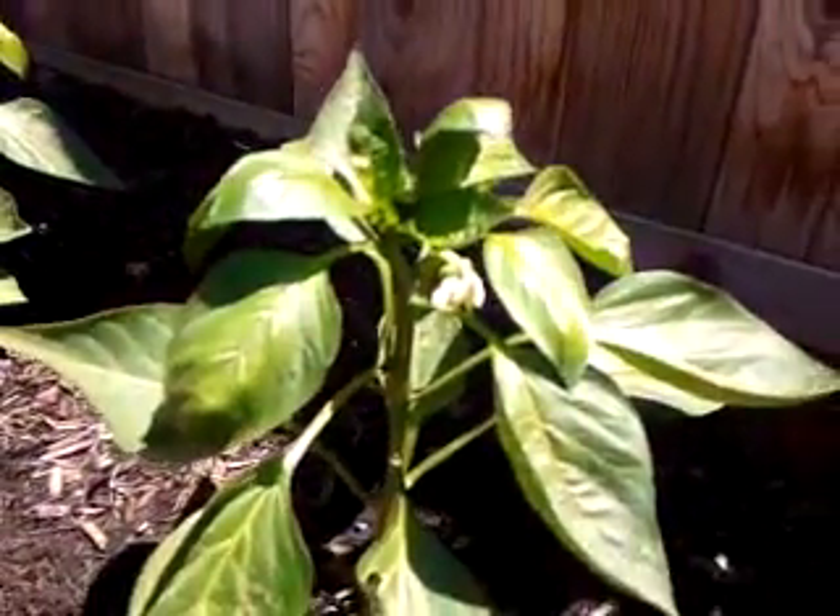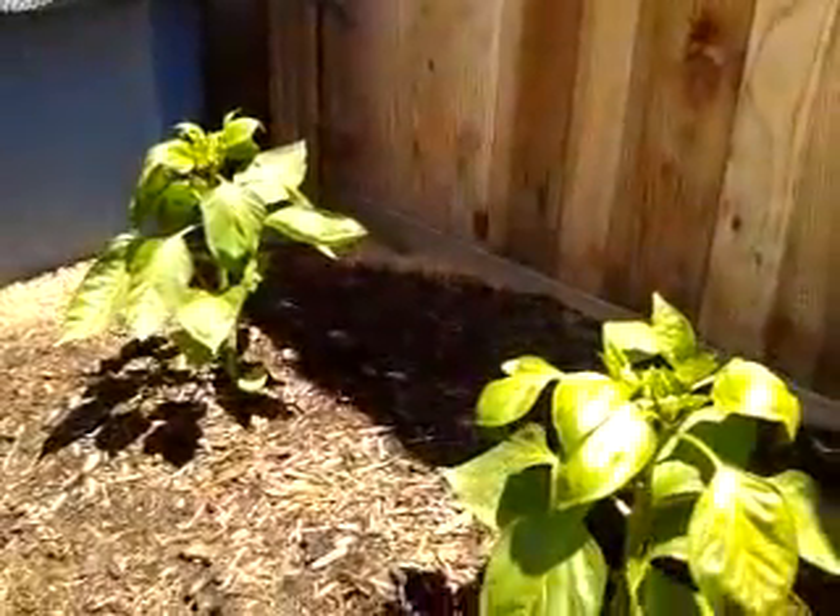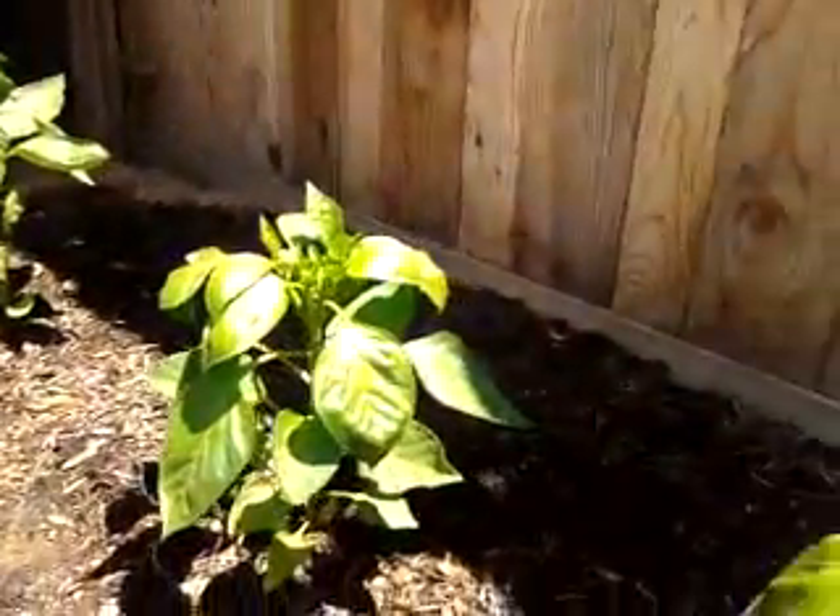So these are my red bell peppers. Thank you for watching, and please tune in for the next update.